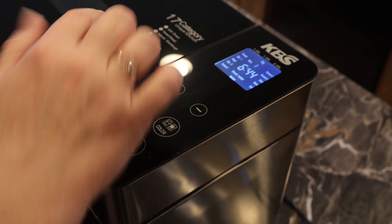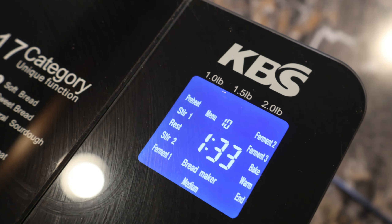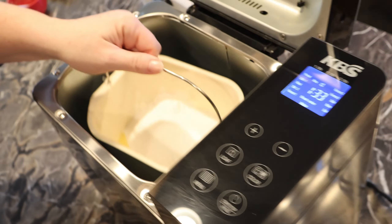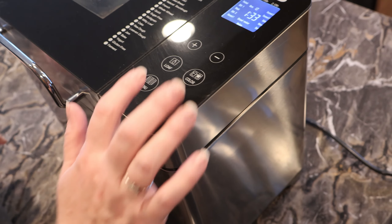I'm going to go ahead and go to number 10, which is my cake setting. It shows it'll take an hour and 33 minutes to make our pound cake. I'll sit it down in there like so, give it a little turn — super easy — close the door and push start.